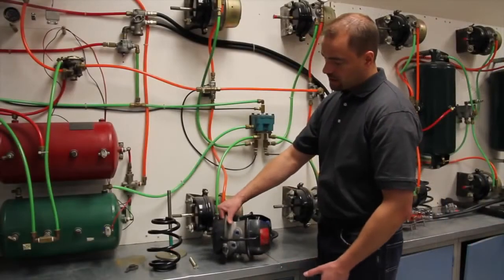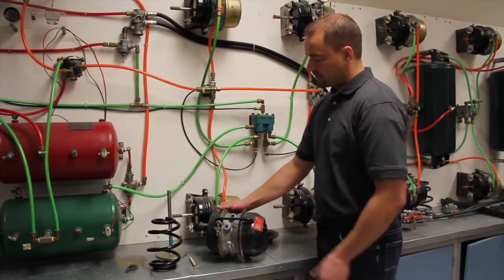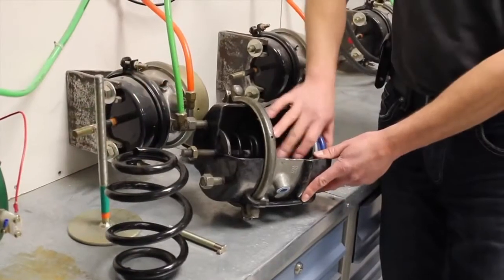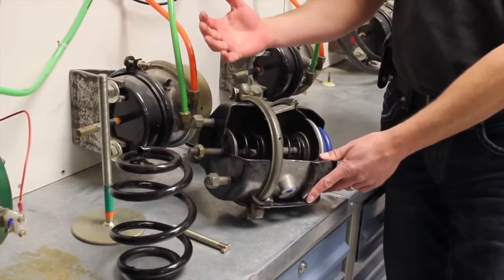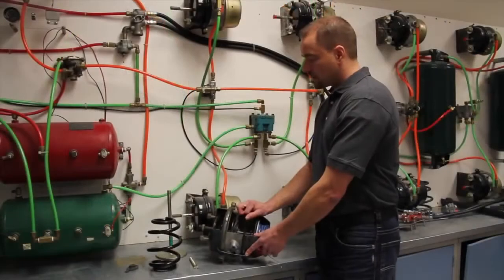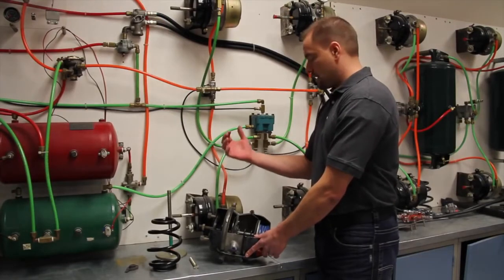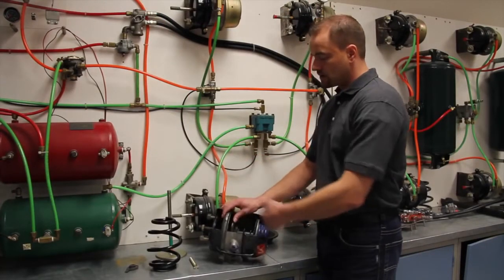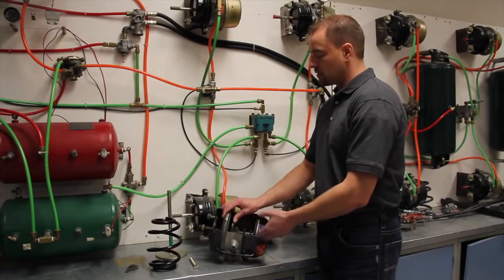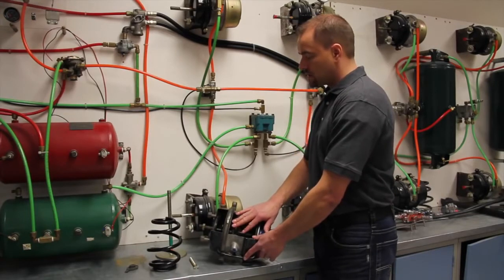Now we're going to talk about brake pots. What I have here is a Type 30 brake pot. We've got your service brake and your spring brake. When I talk about a Type 30, what that means is the diaphragm in here is 30 square inches. You can have Type 20, 24, 30, 36 — all sorts of types — and that just tells you the configuration inside the pot.